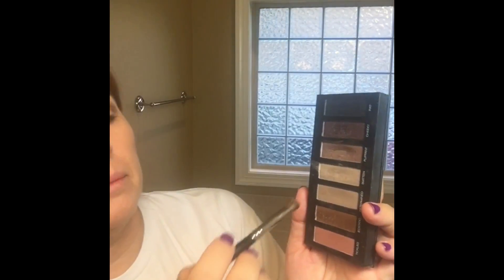Then I'm going to take my deluxe brush, come in with the matte color, and start blending. I'm just going to keep adding that matte and blend all the way up to my eyelid and my eyebrow.